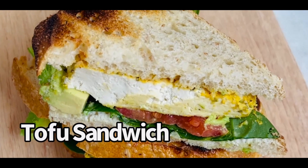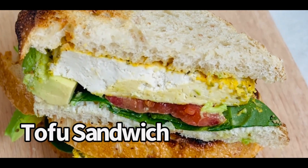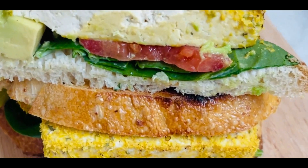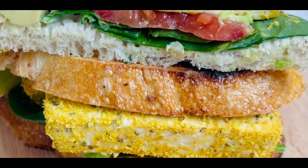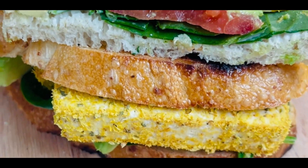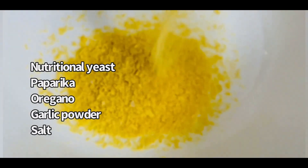Welcome back to my channel! If you're like me and love a good sandwich but also want to keep it plant-based, then you're in for a treat. Today I'm going to show you how to make the ultimate tofu sandwich, packed with 30 grams of protein per serving. It's full of flavors, super easy to make, and perfect for lunch or dinner.